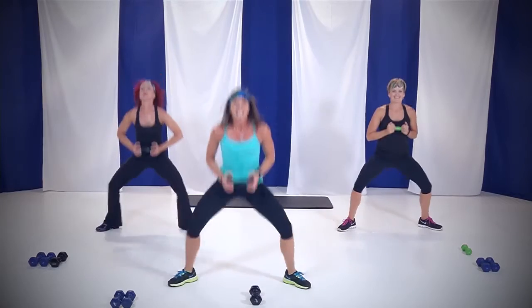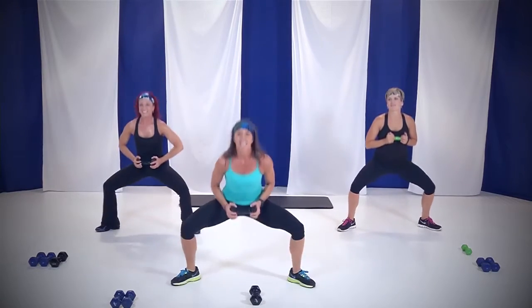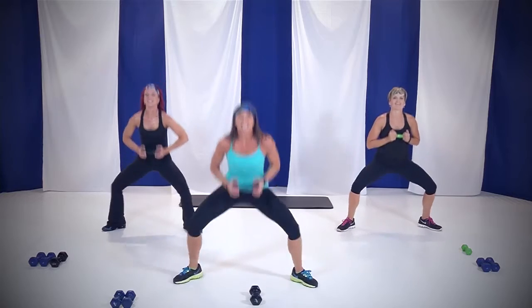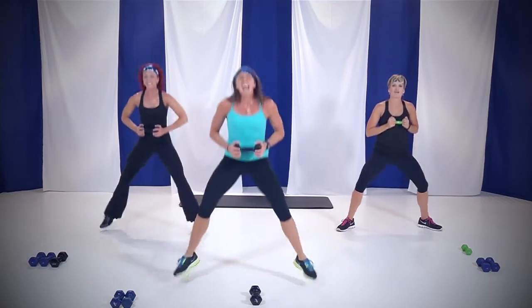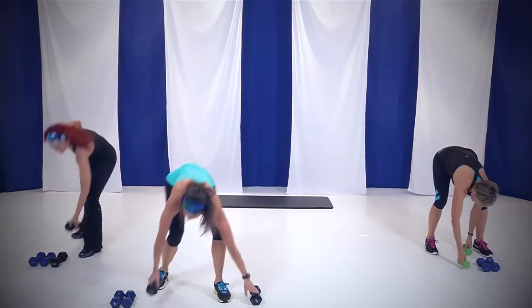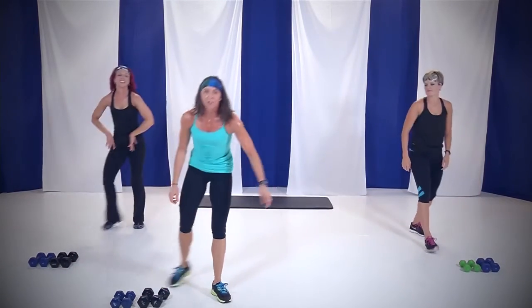10 to go. Four, three, two, and one. Nice job, way to go ladies. Put those weights down. We're going to go ahead and grab a quick drink of water — you got about 15 seconds — and then come on back and we'll keep going.